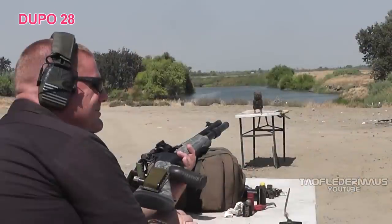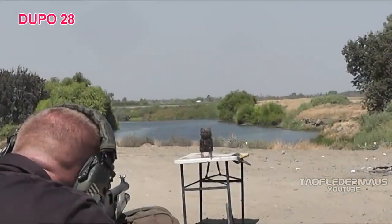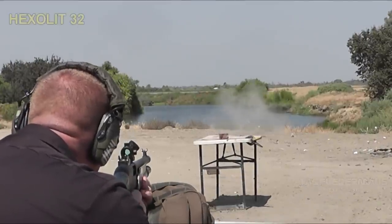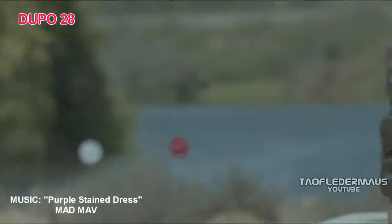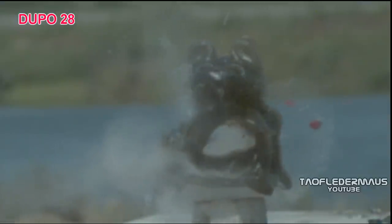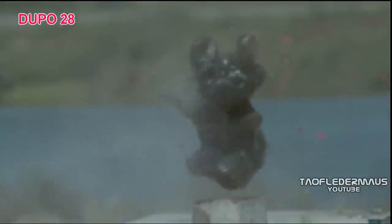First up is the Dupo 28 — fire! Now here comes the Dupo 28 in slow motion. You'll notice the slug oscillates a little bit as it's flying along. However, that didn't seem to affect its accuracy much — we had a nice dead center hit. Look at those teeth: they expand and break off and fragment. The rest of the slug just kept on going for about 150 yards.